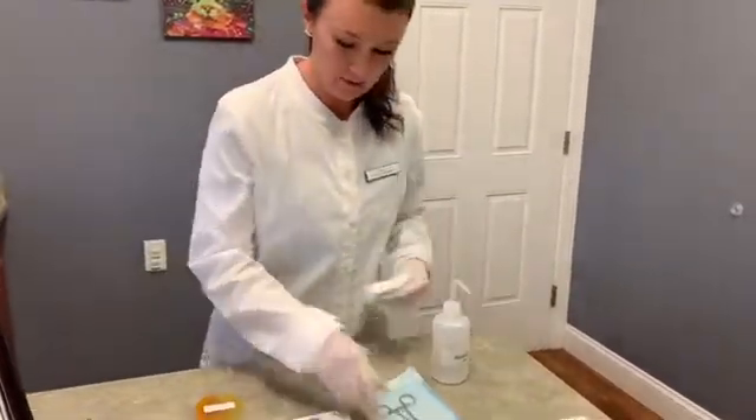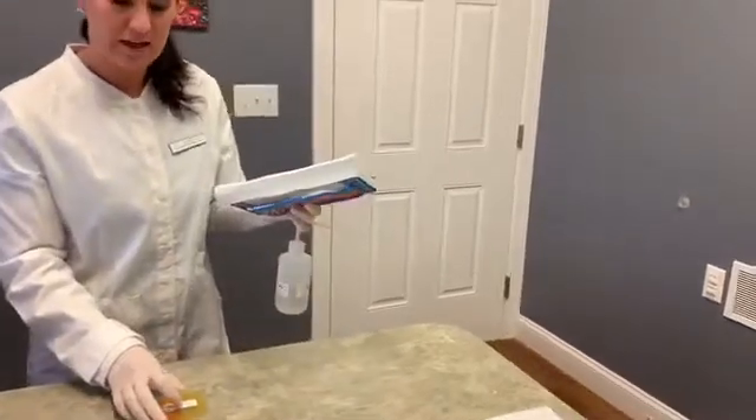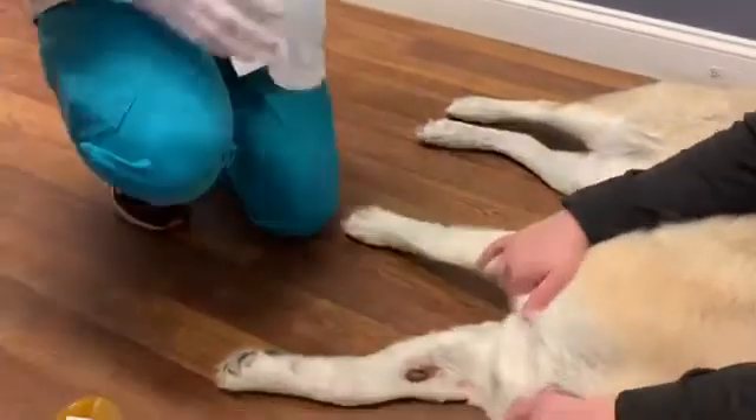I have my canine patient Bear here. This is just a chronic, red lesion that's not resolving, so we're going to take a look for any secondary fungal infection.